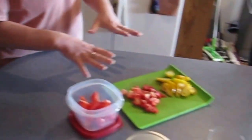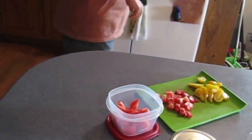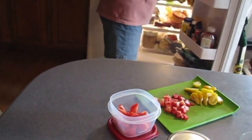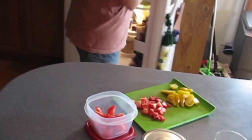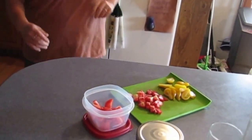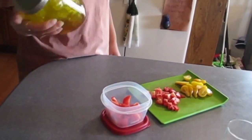Tomatoes are all chopped up and ready to go. These are the garden tomatoes on one side and the store-bought tomato over here. The red pepper is chopped up, and I'll bring out the carrots and cucumber for anybody who wants to do a proper salad. Okay, dressing's separated again but I'm gonna shake it now.